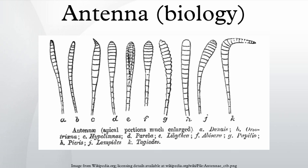Insect antennae are the primary olfactory sensors of insects and are accordingly well equipped with a wide variety of sensilla. Paired, mobile, and segmented, they are located between the eyes on the forehead. Embryologically, they represent the appendages of the second head segment.